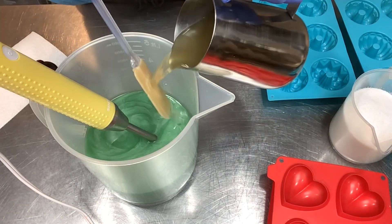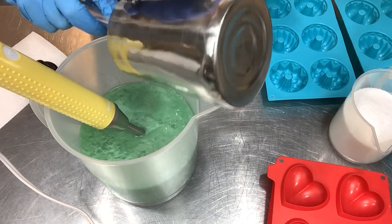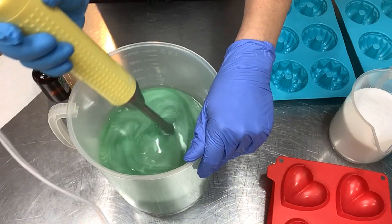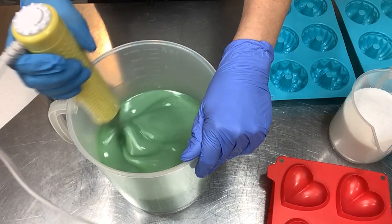Pardon my mismatched gloves — I opened a new box. That's aloe vera lye solution that has cane sugar and tussah silk fibers in it. I don't need sodium lactate for salt soap because the salt makes these bars rock hard, so no sodium lactate required. I'm just going to bring this up to a good emulsion.